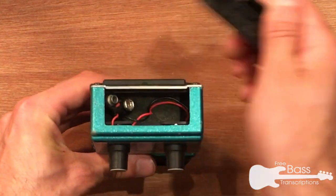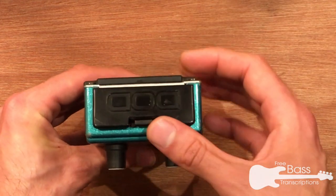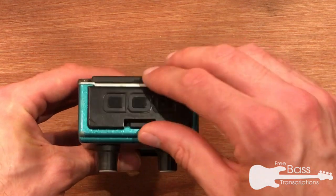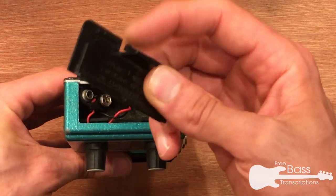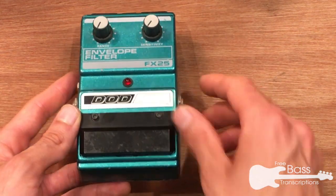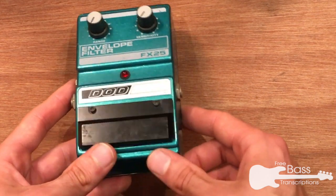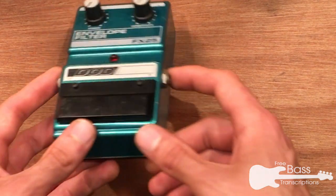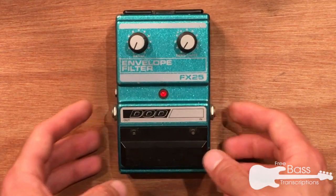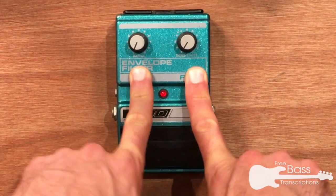There's a battery snap there, so I'm going to be using that today in the review rather than powering it off the mains. Pretty flimsy — just made of plastic and probably liable to break fairly swiftly if it gets too much abuse. Same goes for the footswitch. Not the rugged sort of metal variety switch that you get with stock Boss pedals and most other things.